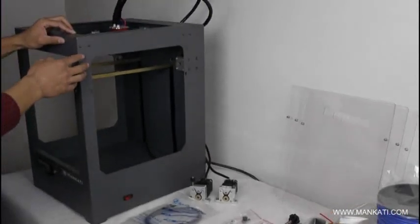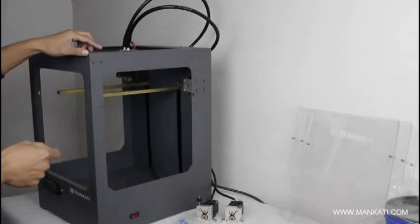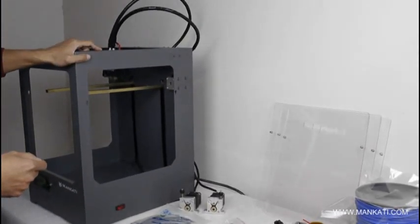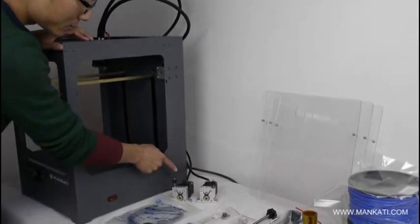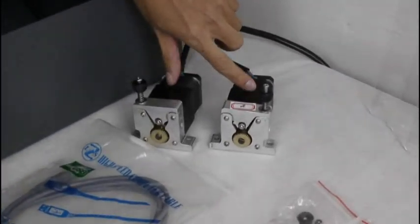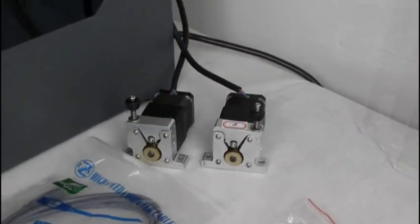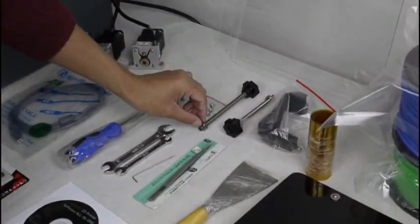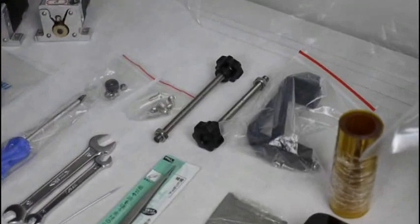This is the machine body. It is made of all steel framework, so it is very strong. And this is a filament feeding device. It includes two industrial grade gear motors, and this is a filament holder to fix the filament spools.